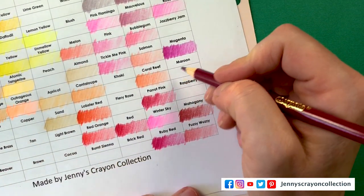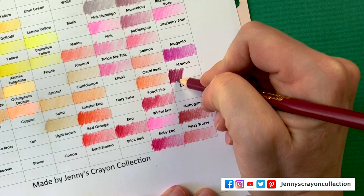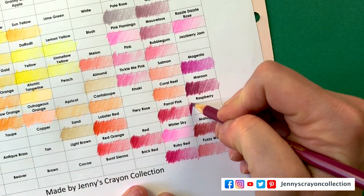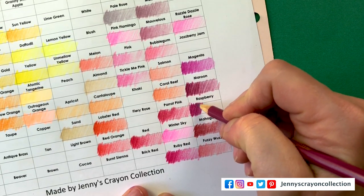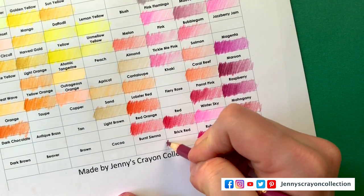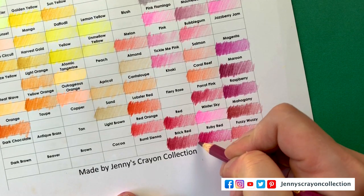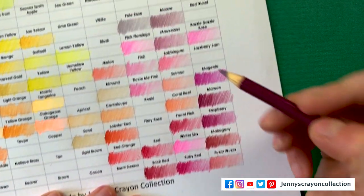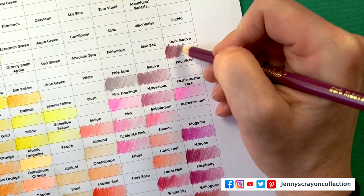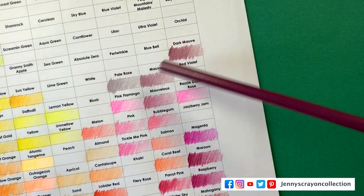Next we have Maroon down here — that one's super pigmented. Next is Raspberry. My hand is going to hurt — every time I color with a ton of colored pencils my hand always hurts afterwards. Does your hand hurt after you color with colored pencils? Brick Red — that almost looks purple but it comes out super red. The paint doesn't really match on these very well.